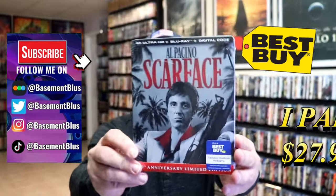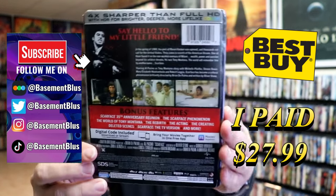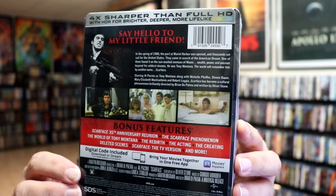I've received my order for Scarface. This right here is a Best Buy Exclusive 4K Steelbook. Here's the front, and here's the back. If you'd like to read up on it, check out these special features — you can go ahead and pause and do so. I'm going to go ahead and remove this from the wrapper, and we can take a close look at this steelbook.